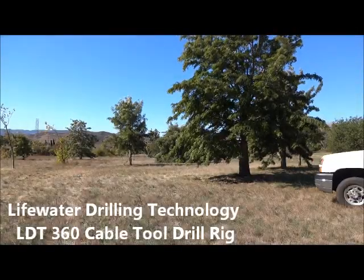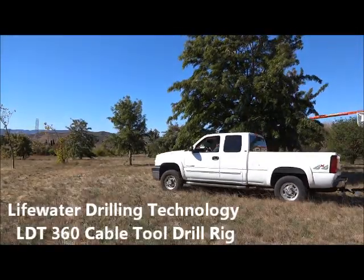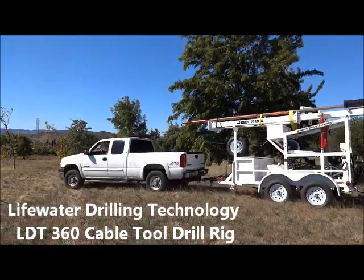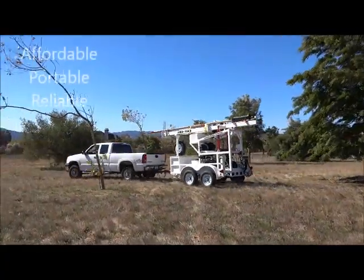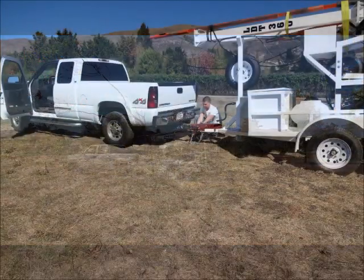LifeWater Drilling Technology introduces the LDT360 Cable Tool Drilling Rig. It's affordable, portable, reliable, and with big rig capabilities.